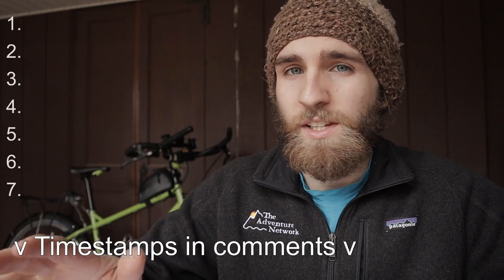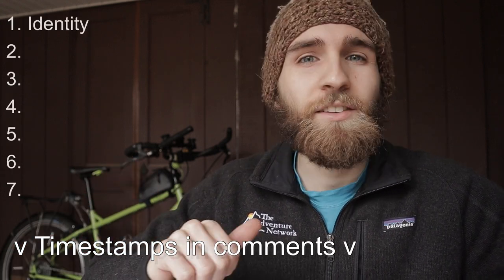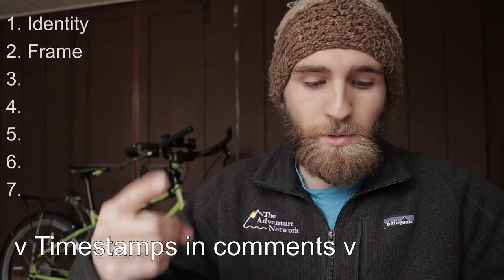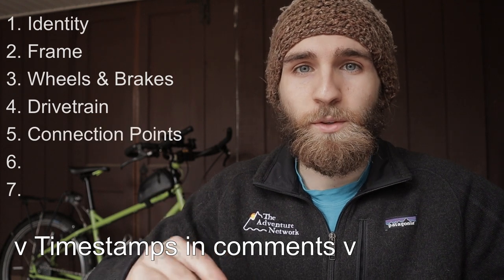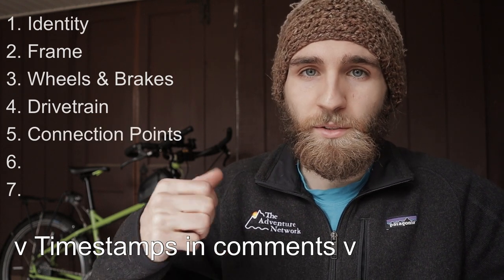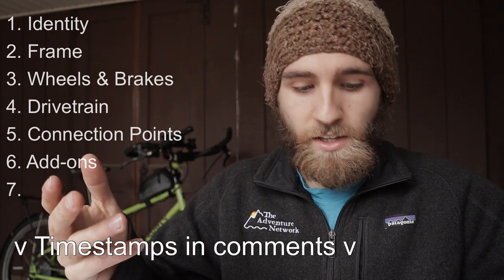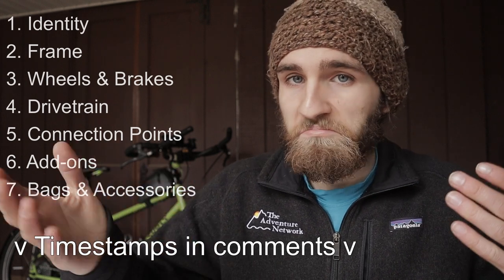Jumping into it, I'm going to divide this video into seven sections, starting with kind of the identity of the bike. From there, going into the frame, why I chose it, what I like about it, the wheels and brakes, drivetrain, the connection points — meaning where my body's connected to the bike — so the handlebars, the seat, and the pedals, then other add-ons, and then finally bags and accessories. So with that, let's get into it.